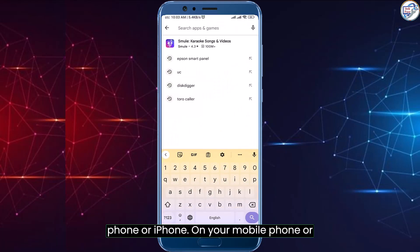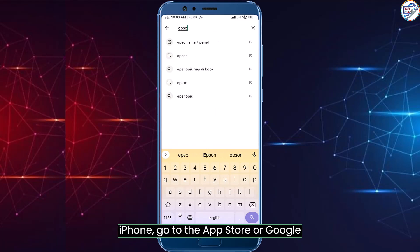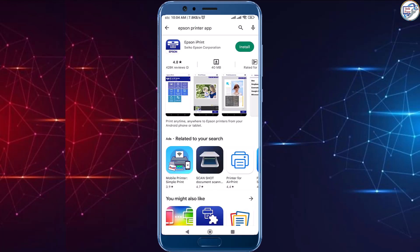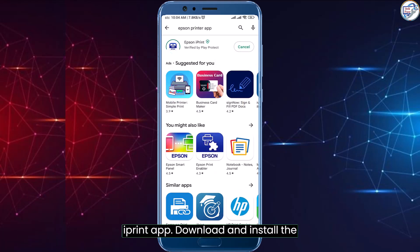On your mobile phone or iPhone, go to the App Store or Google Play Store and search for the Epson iPrint app. Download and install the Epson iPrint app on your mobile device.